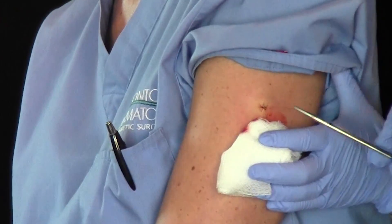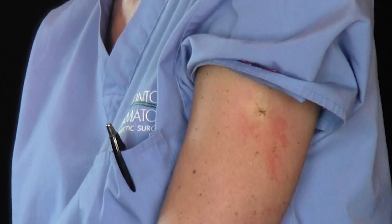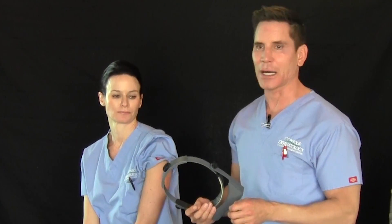Let me go ahead and cut. After this, what we'll do is dress it with a little polysporin and put on a band-aid. We'll clean it once or twice a day with soap and water, put on polysporin, and then apply the band-aid. As mentioned, the suture will come out in 10 to 14 days for the body.